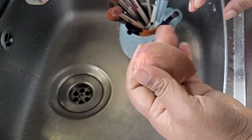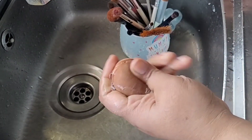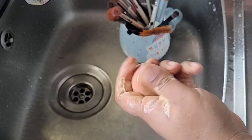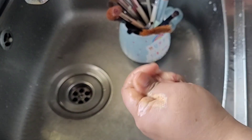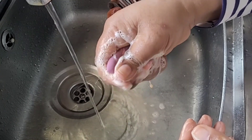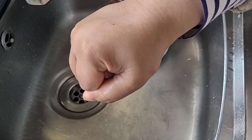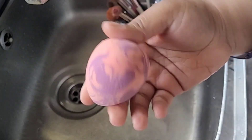Now I'll show you a sponge — a beauty blender. It's very dirty. I'm going to start rubbing it. I'm using the brush cleanser here, but you can use a face wash or soap as well. The important thing is: I have not wet the sponge first — it's dry. I'm rubbing the soap onto the dry sponge because if I wet it first, it will absorb the water instead of the soap. After rubbing it, I start washing it under the tap — rubbing and washing — then finally squeeze all the moisture out. See how clean it is!